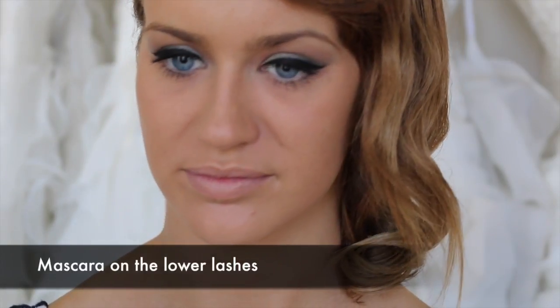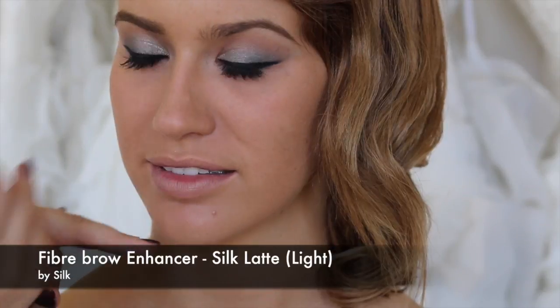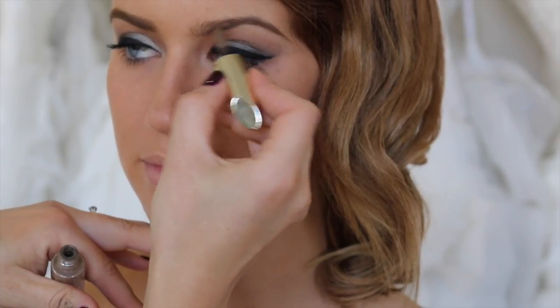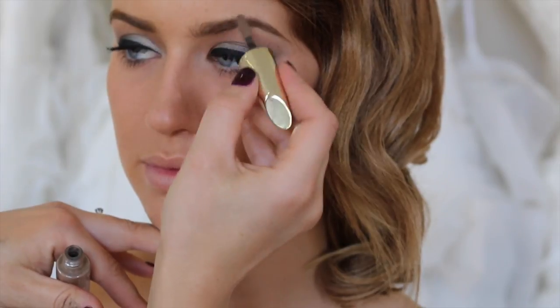I'm going to use the Fiber Brow Enhancer by Silk. I'm just going to thicken up the outer brow a bit more, then line underneath and brush it upwards in the inner corner so it's not too heavy there.